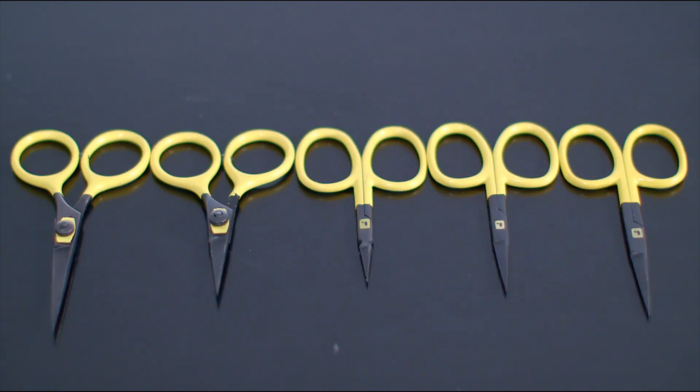Achieving the perfect blend of quality, comfort, and performance, these are the fly tying scissors from Loon Outdoors.